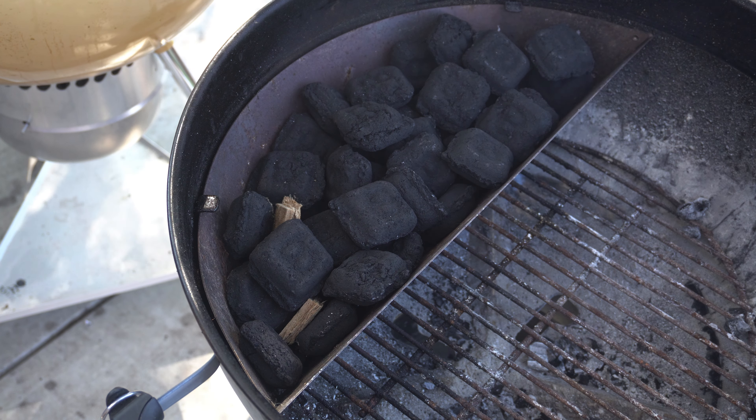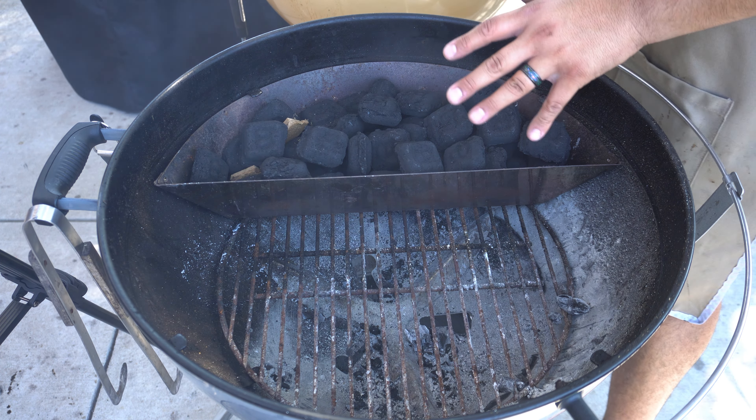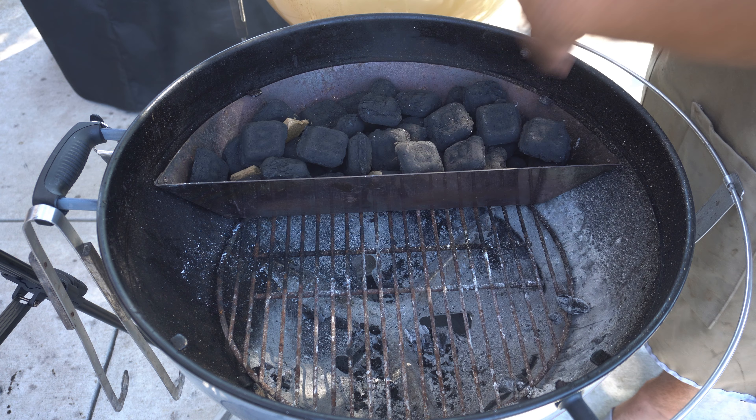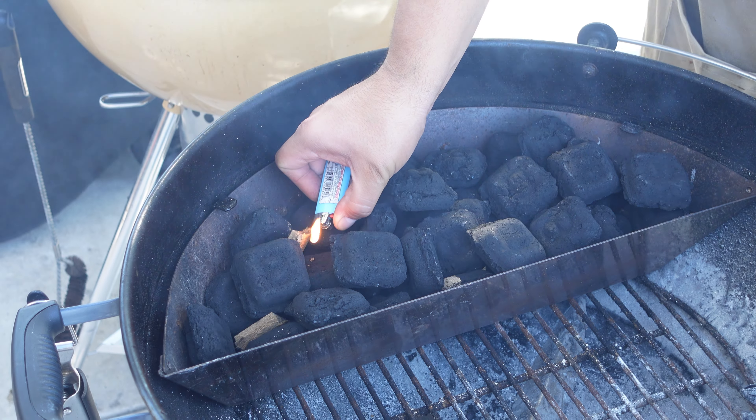Now that we have the meatloaf resting in the refrigerator, we want to get our charcoal lit. Today I'm using my Weber kettle with the slow and sear attachment and I have it full with B&B briquettes. I have two fire starters so I'm just going to get those lit. Now we just need to be patient and let this get to temp — it'll take anywhere from 15 to 20 minutes.